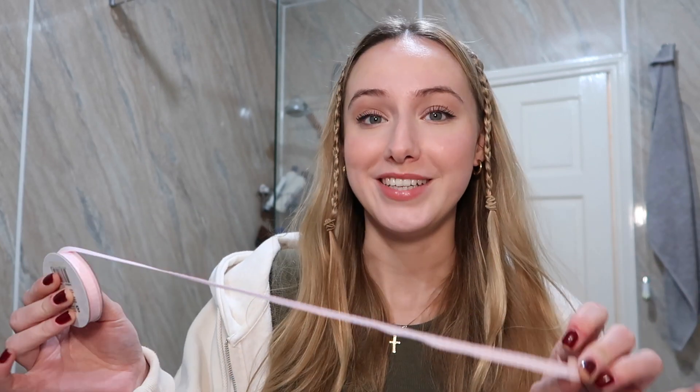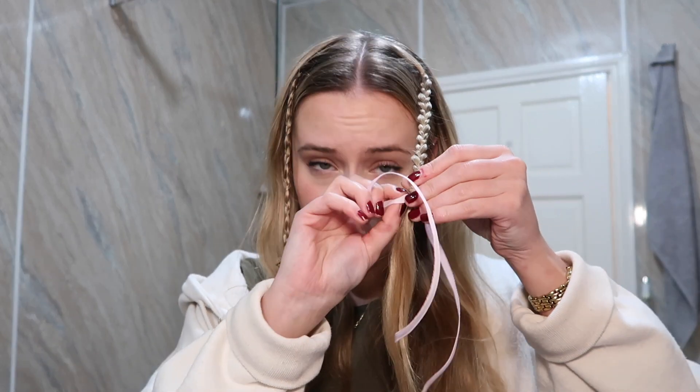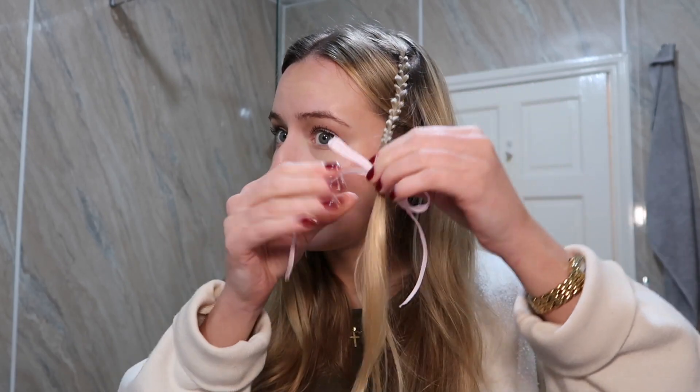This ribbon is from Hobbycraft — it was super cheap. I've cut an extra long bit because I want loads of excess. Instead of going around, I'm going to go in through one of the loops. Pull it through, make sure it's even on both sides, adjust it, and then do your little bow. It's kind of crucial that your hair tie is the same color as your hair. The bow being shorter does potentially help. I feel like I look a bit like Bo Peep right now — dare I say this is not office-appropriate.